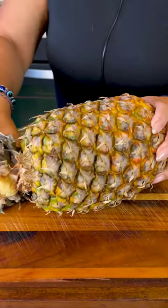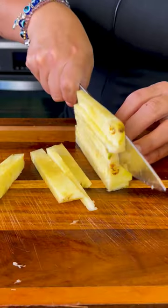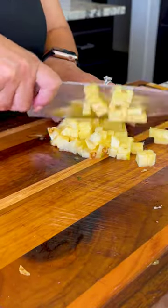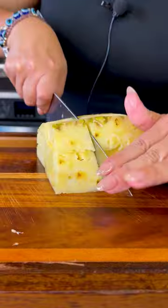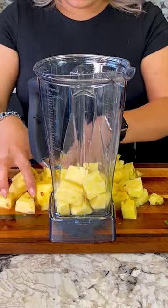For this recipe, I'm gonna be using a whole pineapple that I'm gonna cut and slice into smaller pieces. I'm gonna cut a small piece and reserve it to add into the jar. The rest we're gonna cut into chunks and add it to the blender. The riper your pineapple, the sweeter it'll be.